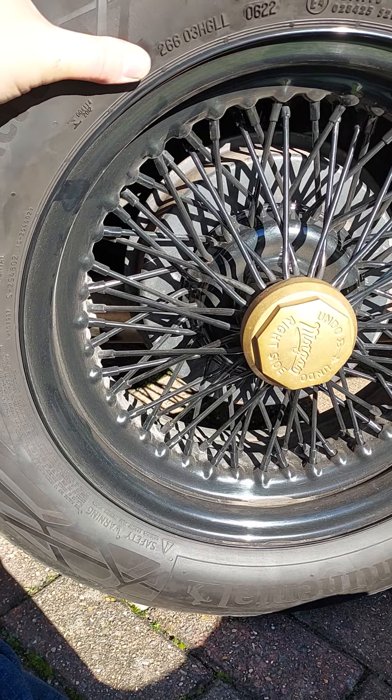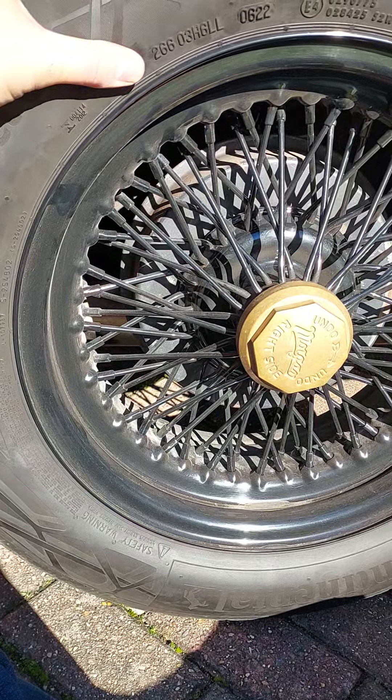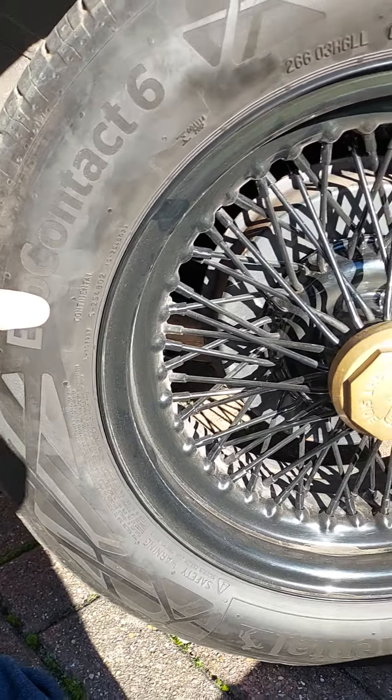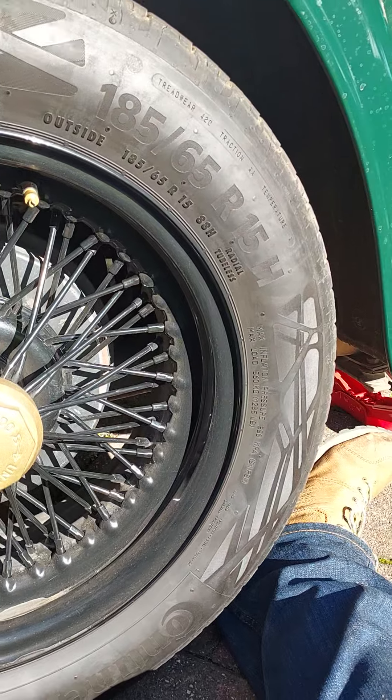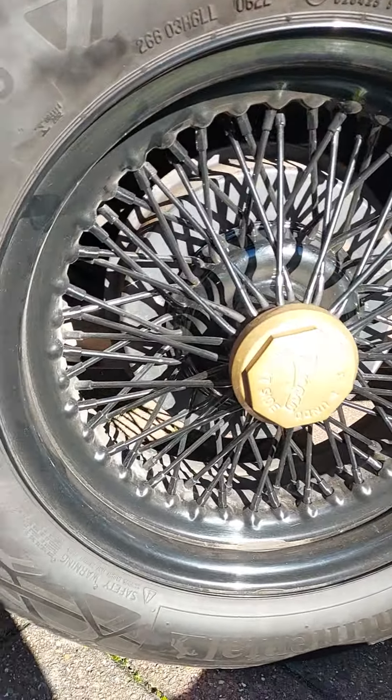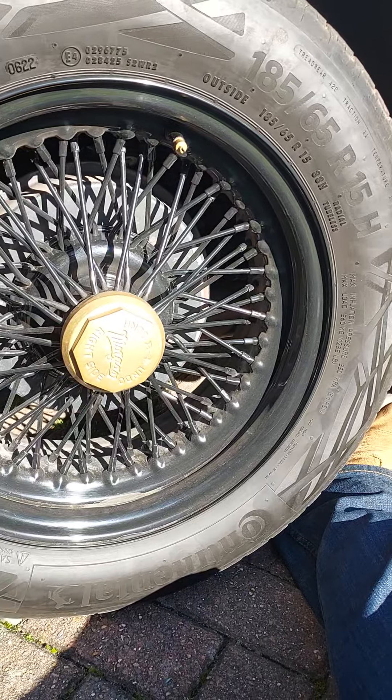I can't remember who last had this wheel off — whether it was the Morgan specialist or me. Anyway, that needed nipping up. I'll go around and check all the spinners, check everything. But that's 100% fine — that was a bit of a worry at one point.